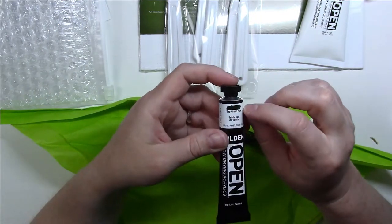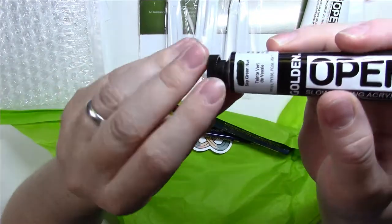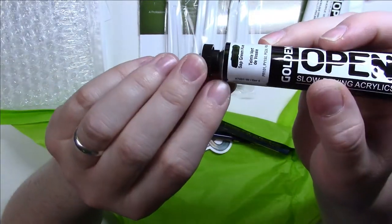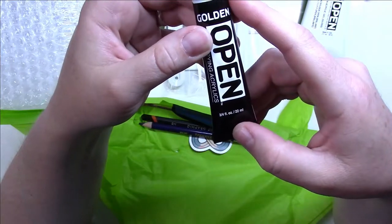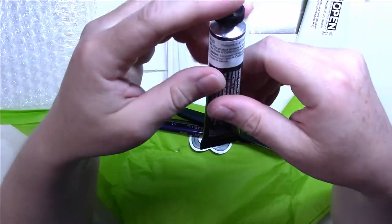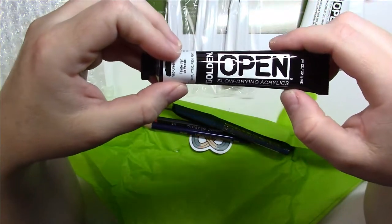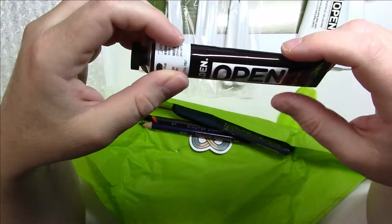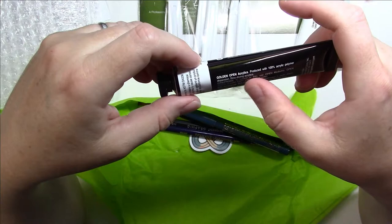There's a Golden Open Slow Drying Acrylic in Sap Green Hue. I like that with Golden products, they usually actually put some real paint on the tube so you can see the color — it's a very, very dark green. It's a three-quarter ounce tube, pretty good size. It's a slow-drying acrylic, so it will probably help you paint more like oils because it won't dry as fast as regular acrylic.